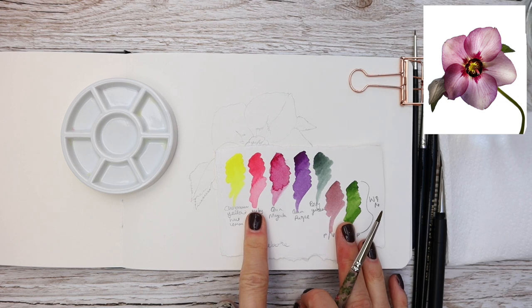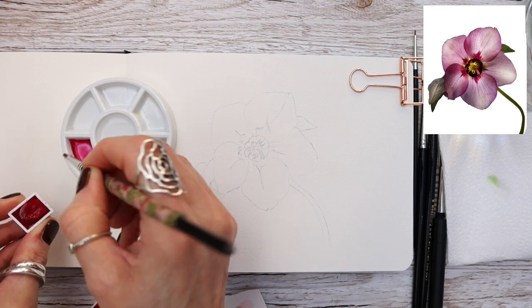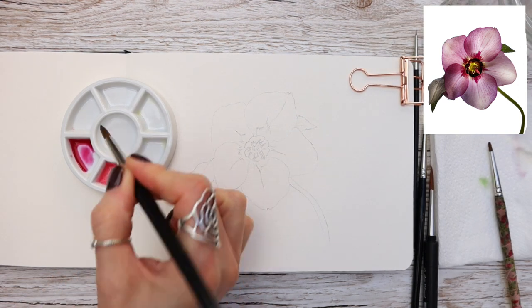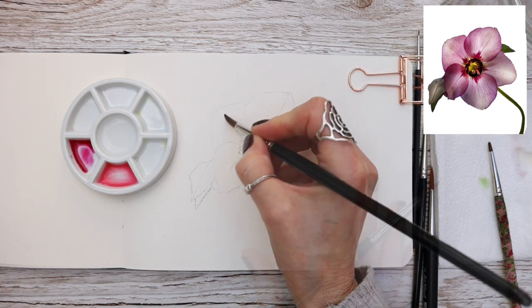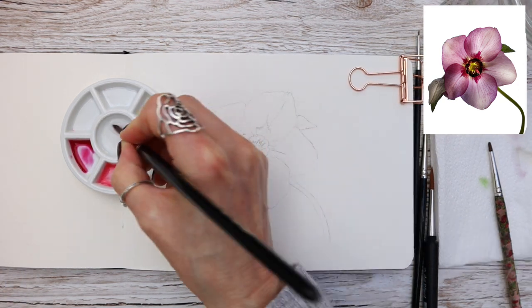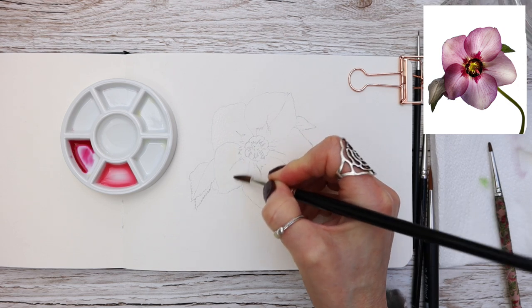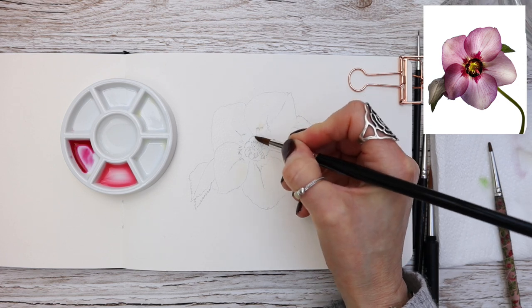Watercolour is all about building up your colours slowly and carefully. We're going to start with a mix of ruby red with a tiny bit of chromium yellow hue lemon. Notice how watery the colours are. We're going to work wet-in-wet, which simply means I'm taking water just to the pencil line where I want to drop the paint in.